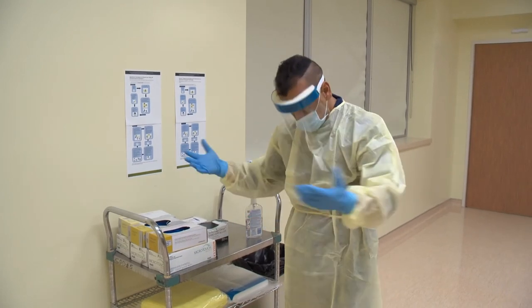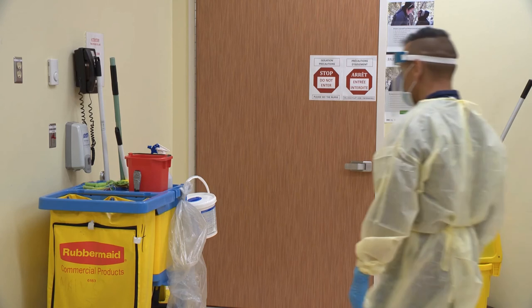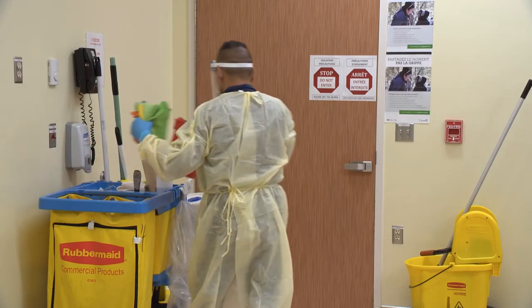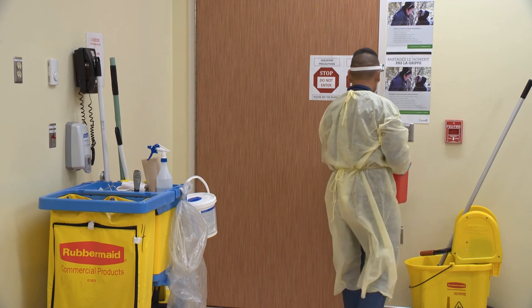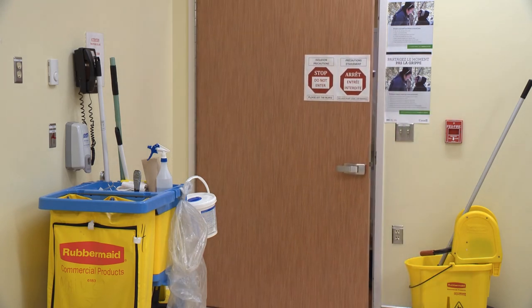After making sure your PPE is the right size and has no holes, rips, or tears, you can go ahead with your cleaning tasks. Remember, you must always remove your PPE when leaving a room or area and put on new PPE before entering a new room or area as per your risk assessment.